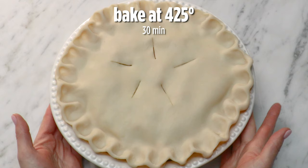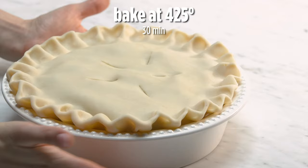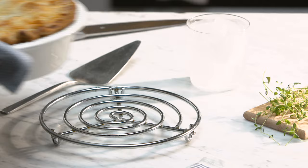We're gonna put her in the oven at 425 degrees. She should take about 30 minutes, which will make a beautifully golden crust, some bubbly edges, and just a wonderful pie. While this is cooking, hit subscribe and ring that bell, and let us know in the comments how you made this recipe your own.